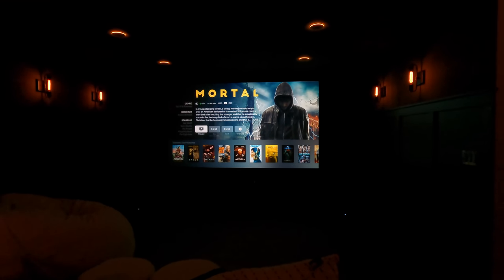This is just a new movie — Mortal. I'm going to play a quick little preview from their trailer here and give you guys an idea of the type of quality you can expect out of this unit. Again, this is a Def Tech 5.1 system from Definitive Technology.